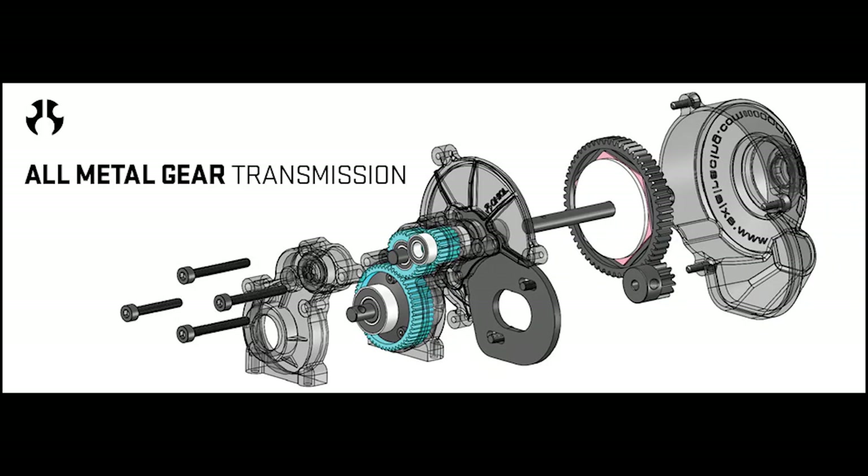One of the things we really like about the new SMT 10 is the transmission, which now features all-metal gears. The old one had plastic gears and had a propensity to strip out, especially when you started putting in bigger power or bigger tires. It was like a mandatory upgrade on the old SMT 10. Now you don't have to do that — this transmission works great and smooth.